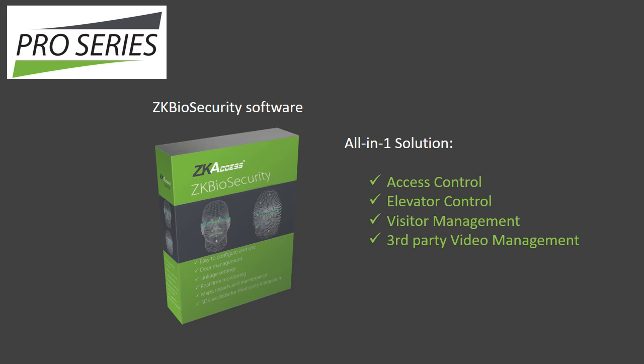The new Pro Series also includes our new feature-rich security management software called ZK Biosecurity. ZK Biosecurity is truly an all-in-one solution and includes options for access control, elevator control, visitor management, and third-party video management software integration.